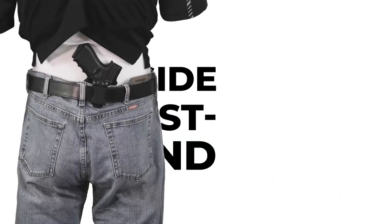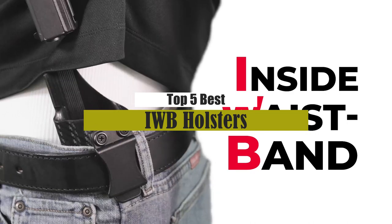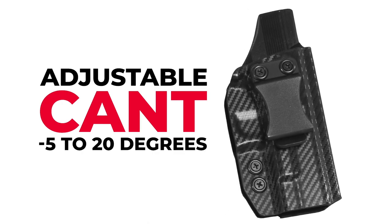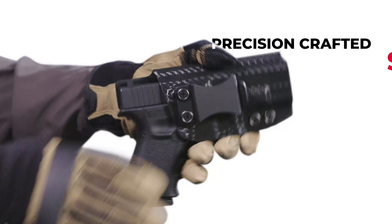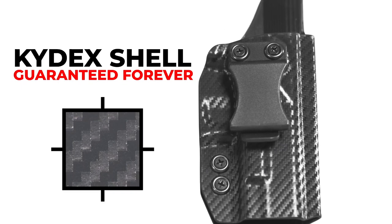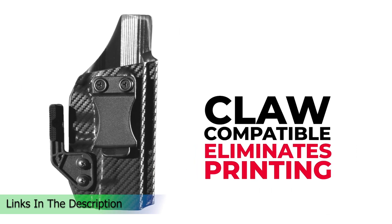What's up guys, today's video is on the top 5 best IWB holsters. Through extensive research and testing, I've put together a list of options that will meet the needs of different types of buyers. Whether it's price, performance, or particular use, we've got you covered. For more information on the products, I've included links in the description box down below, which are updated for the best prices.